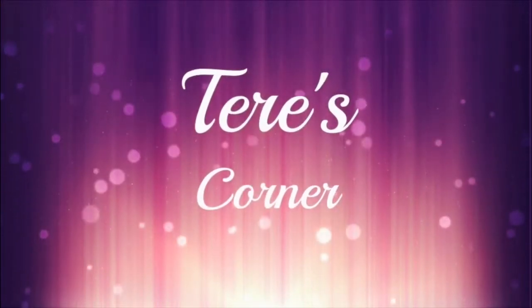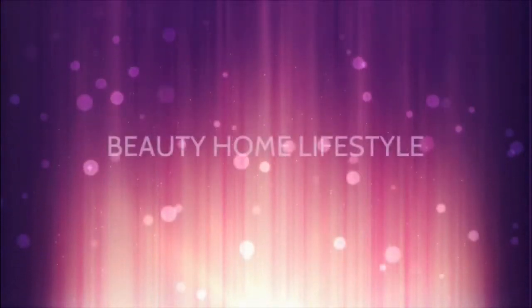Hi guys, welcome back to my corner. So today — well, not today, but a couple days ago — I received my FabFitFun spring box and it looks so pretty. Look how pretty this is. I got the yellow one and I was hoping for the yellow one. It definitely reminds me of spring, butterflies, yellow, pinks, orange, and I kind of themed my eyeshadow similar to this box. I didn't plan it that way, but I was just feeling spring vibes.